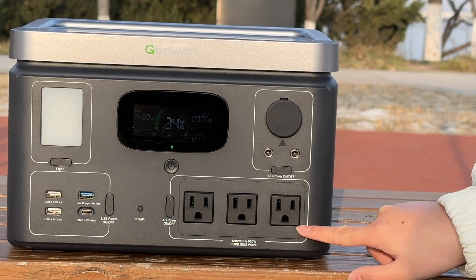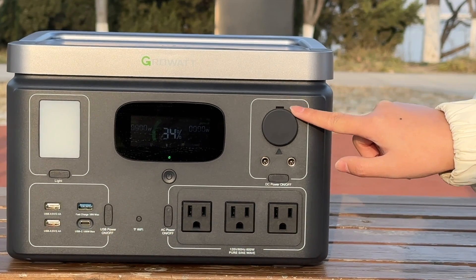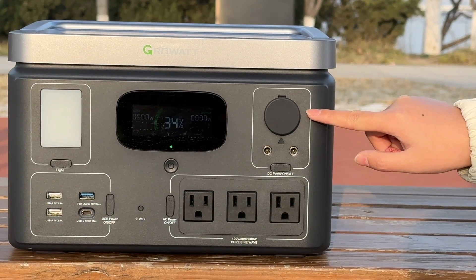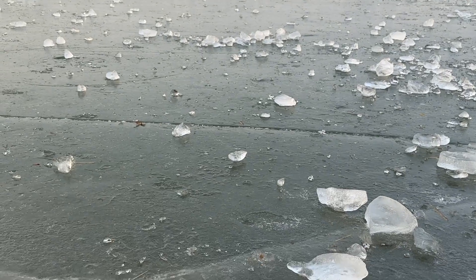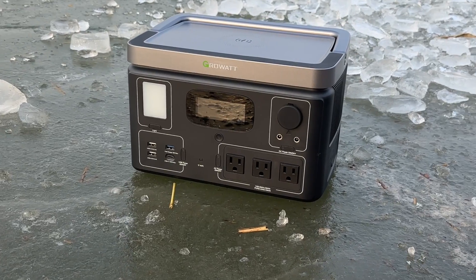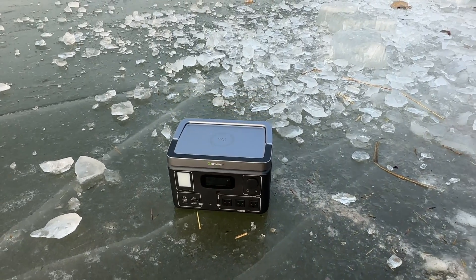The Growatt Vita 550 also has a car output at 132W maximum, two DC 5521 ports at 36W maximum each, and wireless charging at 15W maximum. There's also Watt Plus Max support — the output stays at 600W normally, but for devices that need extra power briefly, the Watt Plus feature keeps them running without shutting down for loads up to 1050W.